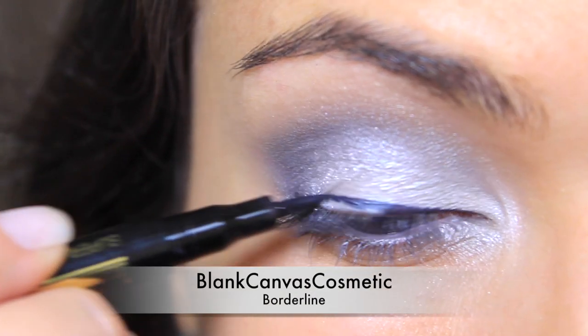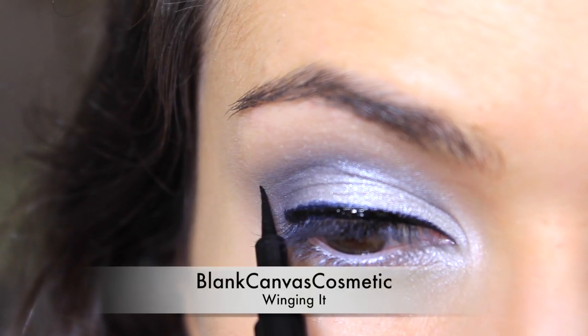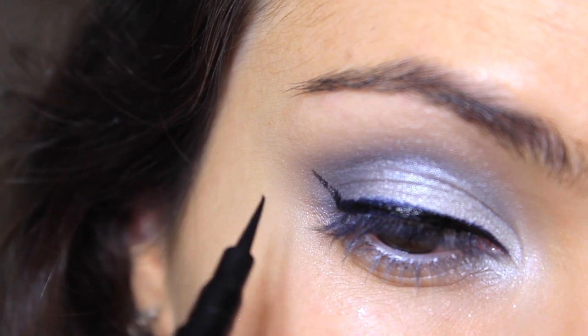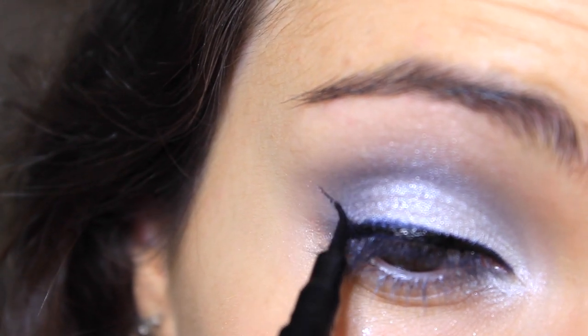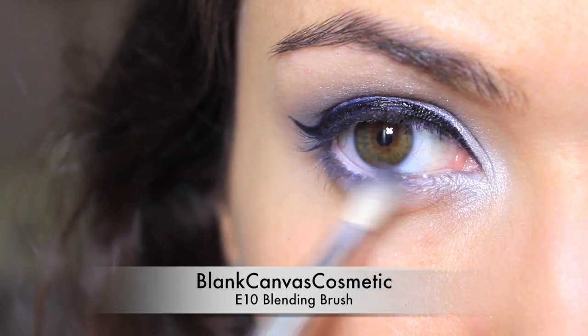Apply a thick black line across the lash line and wing this out on the outer edge. I like to draw in a little line and use this as a guide to fill it in if it's just right. Sweep the crease colour under the eyes for definition.